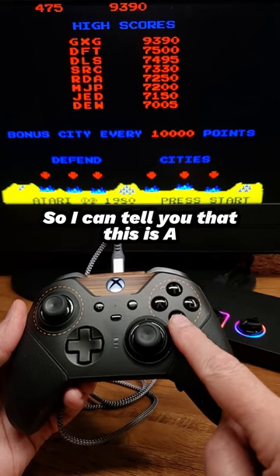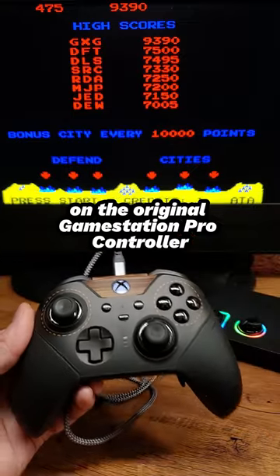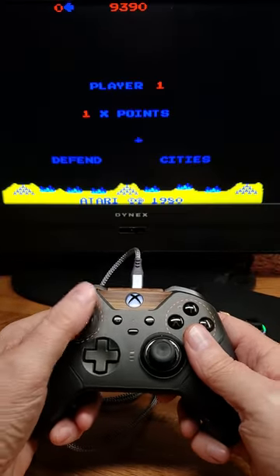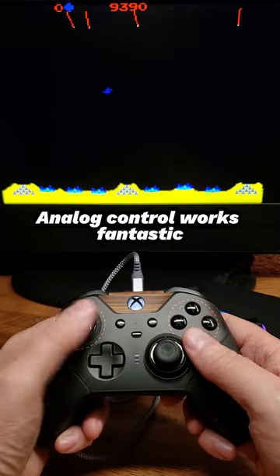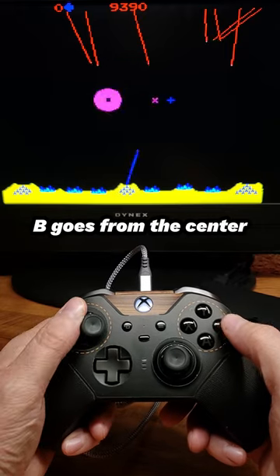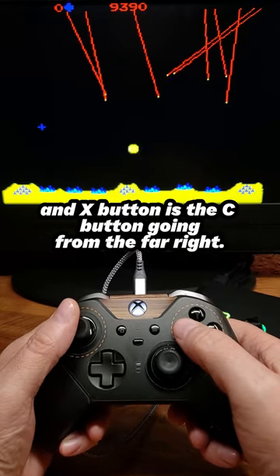I can tell you that this is A, this is B, and this is C, as you would have seen on the original GameStation Pro controller. So let's start the game. Analog control works fantastic, but A is the far left button — that's your AA button, B is in fact B going from the center, and the X button is the C button going from the far right.